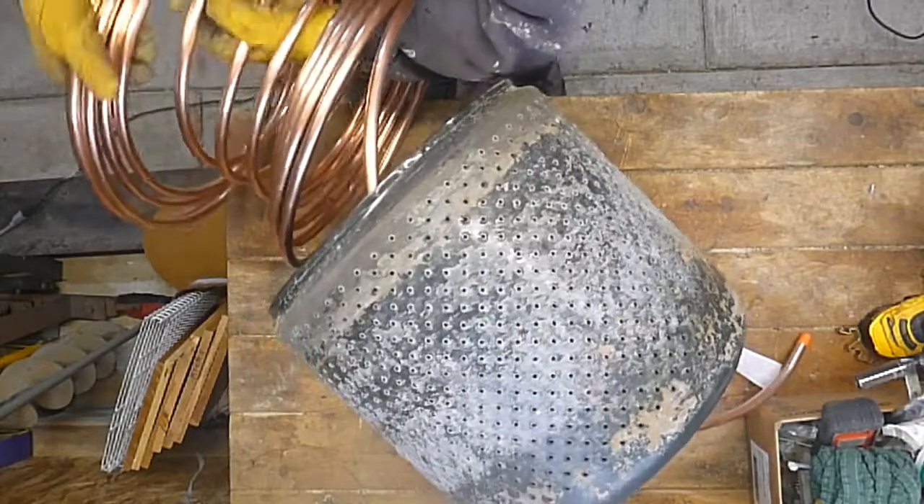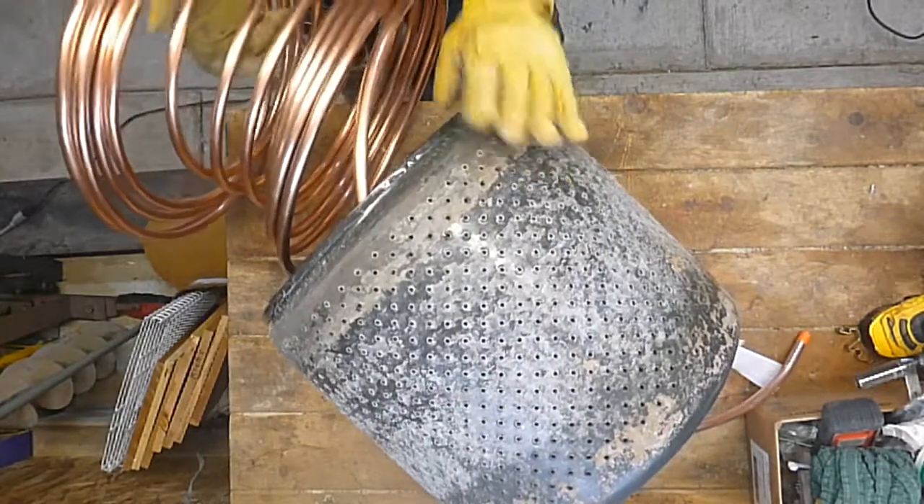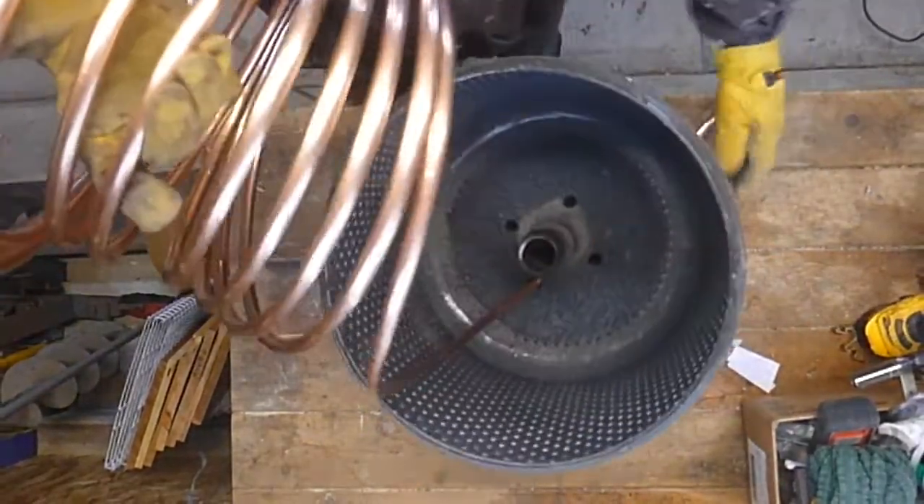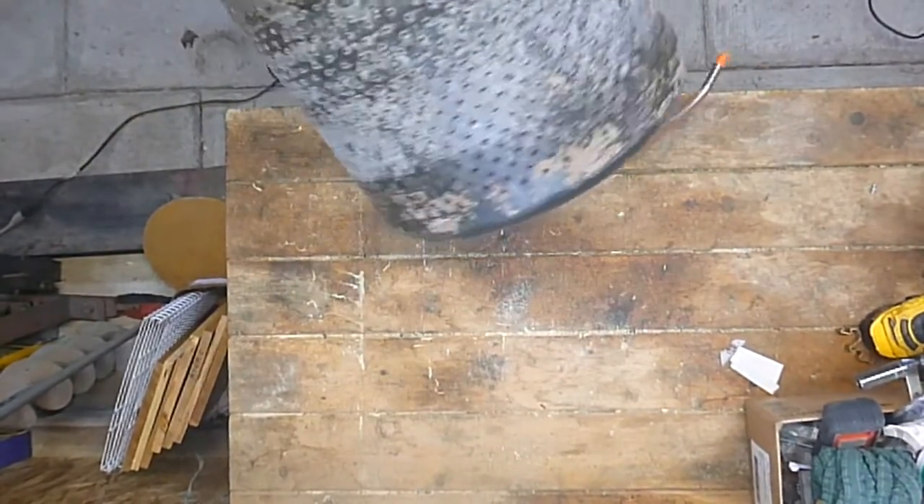I got to try and open it all up. I need myself a couple of feet there at the bottom.